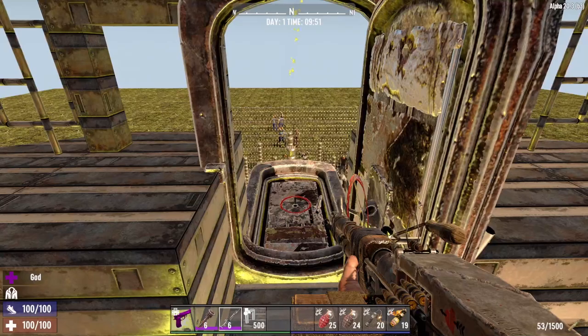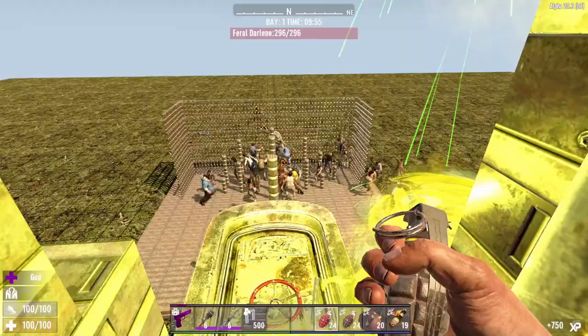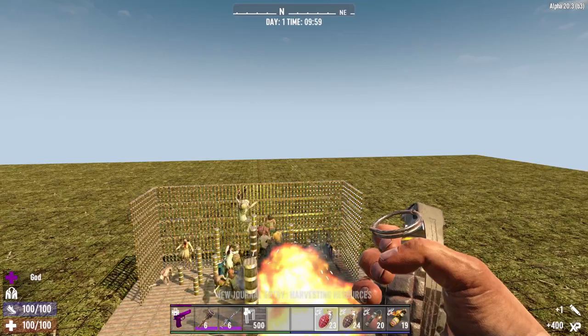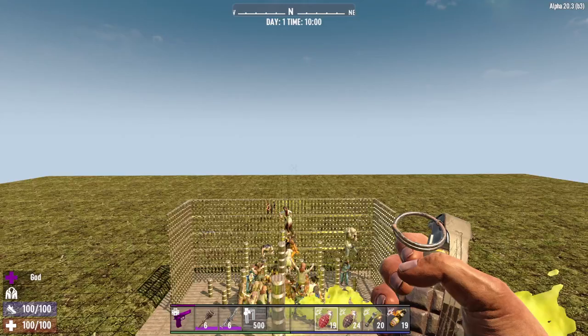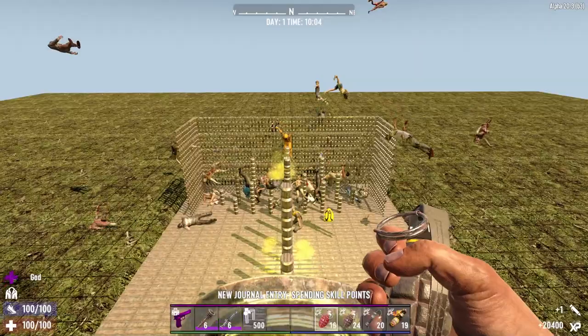I've got a lot alive because I spawned a lot of zombies. What you're seeing is they're all gathering down here. These poles are actually a path — they can hop on them, but it's very difficult for them. You can just sit here and toss grenades down, toss a bunch of unexploded ones down, then pull the pin on one of them and take out a whole bunch all at once.